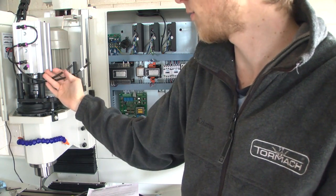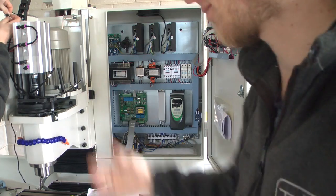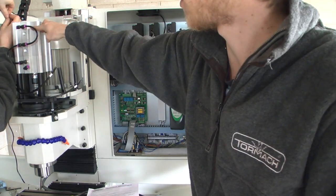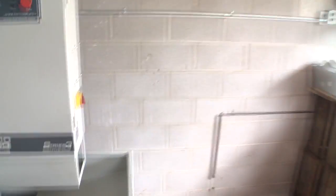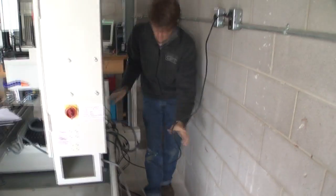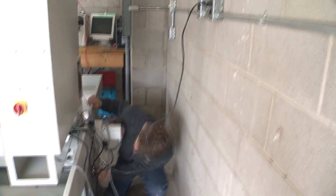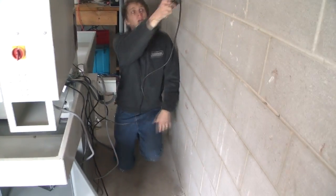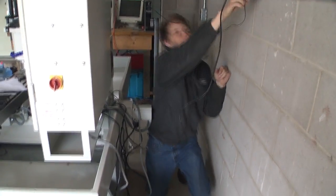These are the two air hoses — one's labeled top and one's labeled bottom. Here's top and bottom. Very clear. They did a really good job. John is back here wiring up the computer and doing all the stuff that needs to be done. Got our new electrical outlets, and he's just saying how glad he is that we put a good two feet of room behind the machine.